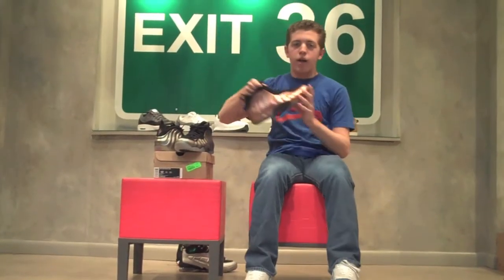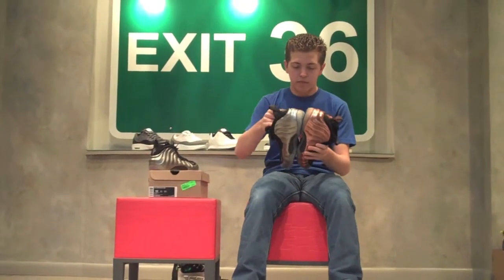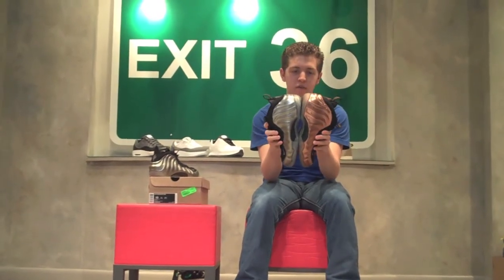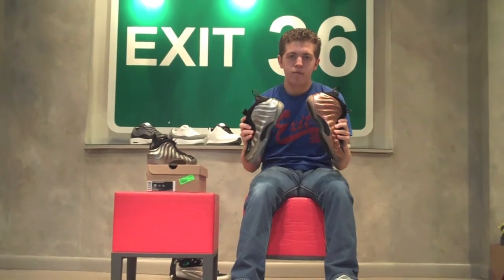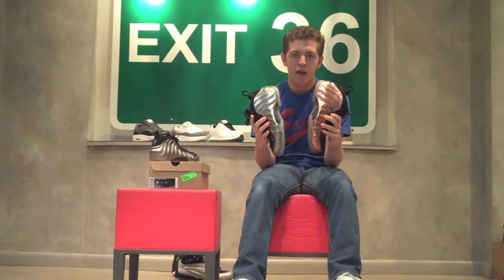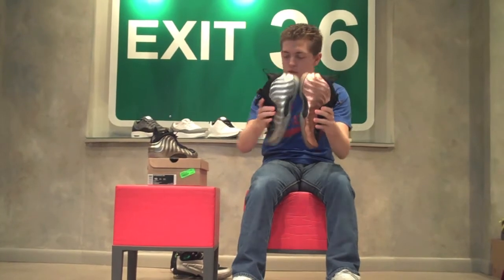I also brought my copper Air Foamposite 1s with me so let's compare. Two Foamposite 1s side by side. In real life, the two shades — the copper and the metallic pewter — don't seem similar at all, but some pictures make them look similar. Maybe it's just the flash of the camera. There you have it — two Foamposites.